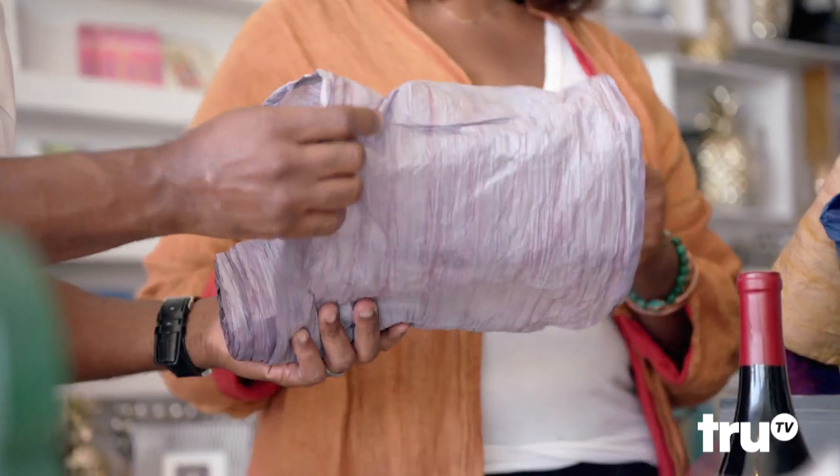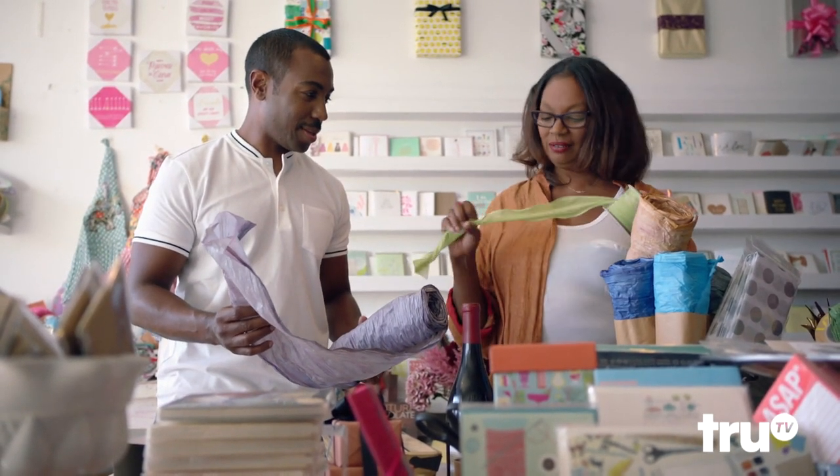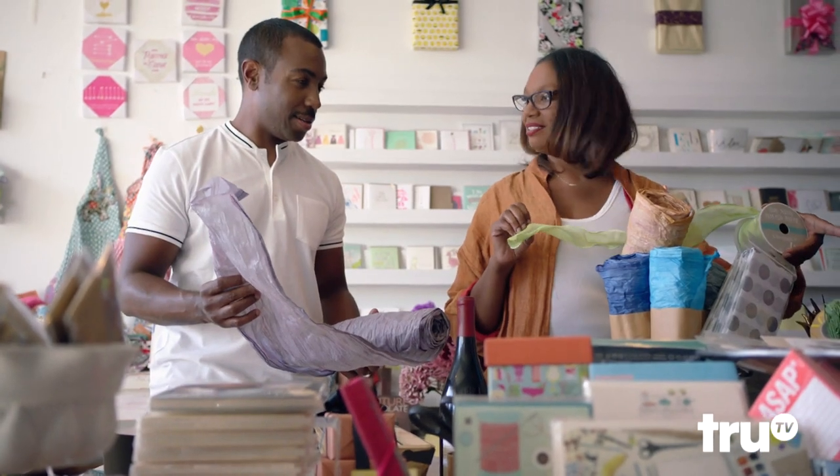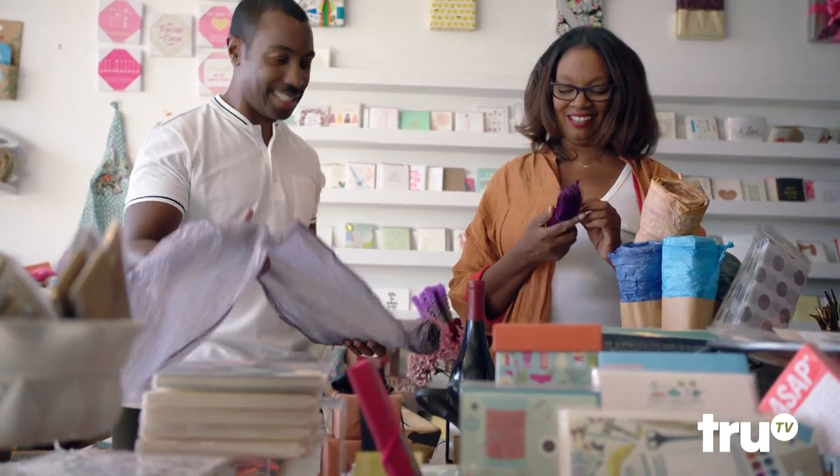This is nice — see how it looks with the different colors in there. And then we're going to use some of this ribbon, and then we're going to top it with some flowers. Oh, come on now. I might get a sexy outfit for this. Yep, you might. A brother might get some heels from his wife with this.